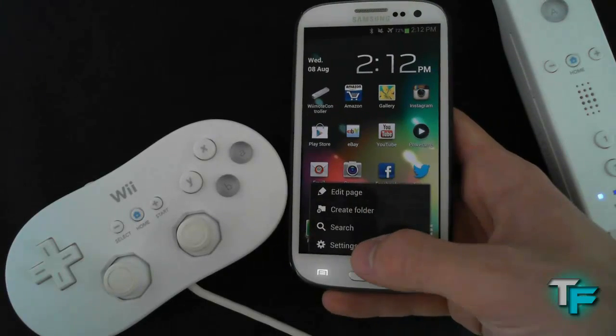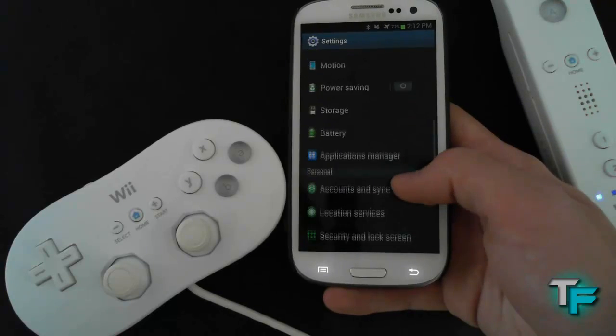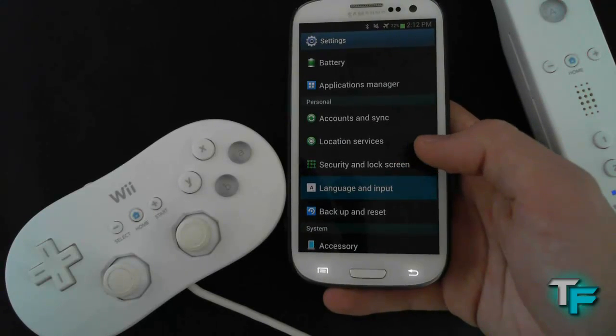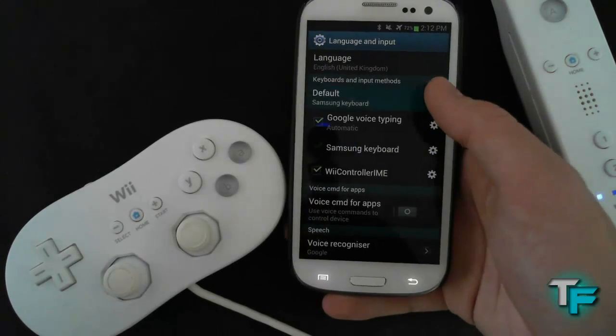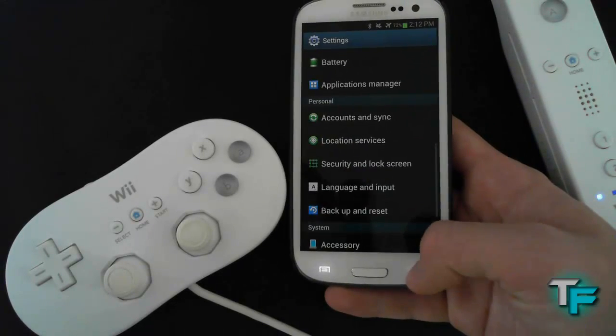From here, what you will have to do is press Menu and then press Settings. Scroll down and click on Language Input. From here, you have to change this to the Wiimote Controller.